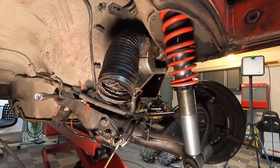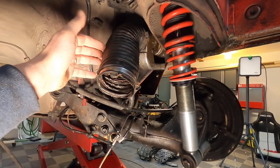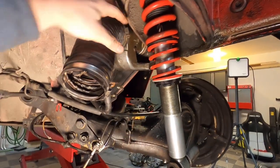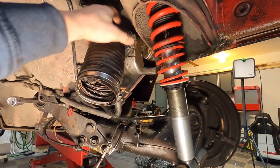Up here is an interesting part — this is where the heat comes up through the heat exchangers and into this hose here. When the heat is not on, it will actually dump the heat over here. I'm going to remove this, since the car is not going to have heat after it goes through this rather extensive surgery.